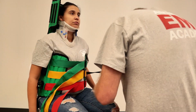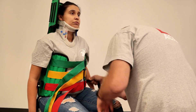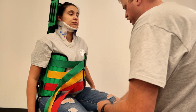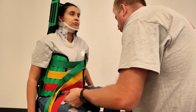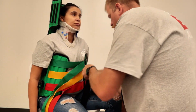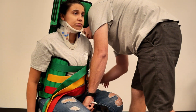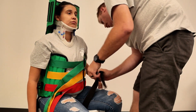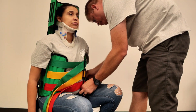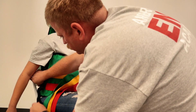Now we take our last two straps and we're going to bring them down around the legs. Make sure they are correctly positioned so they can get clipped in appropriately. Sometimes you may have to slide it back and forth to get it up into position — okay, there we go. We're going to pull and tension. We do the same on this side — make sure your buckle is clear.